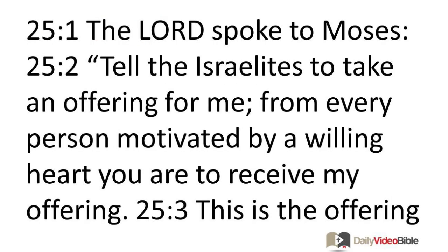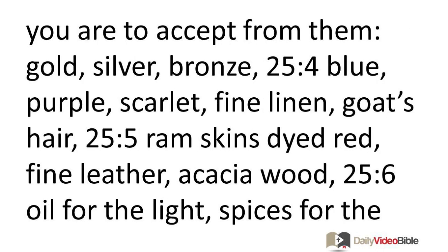The Lord spoke to Moses: Tell the Israelites to take an offering for me from every person motivated by a willing heart — you are to receive my offering. This is the offering you are to accept from them.